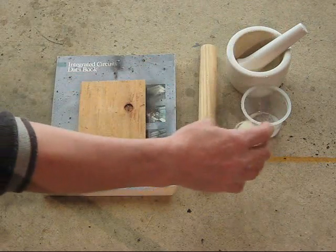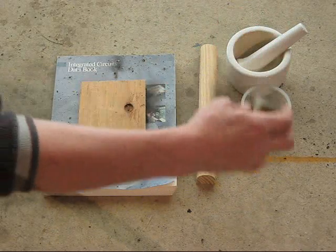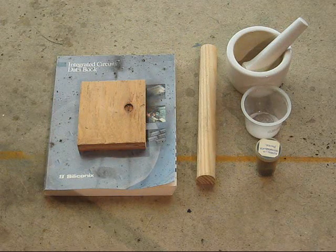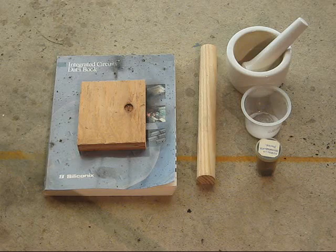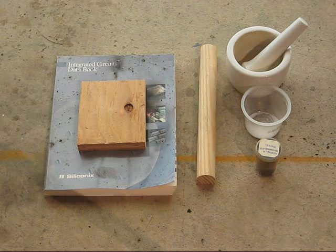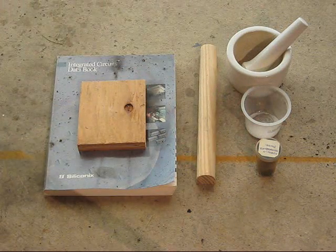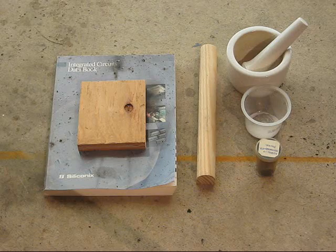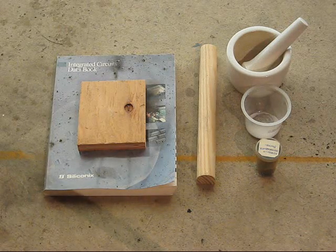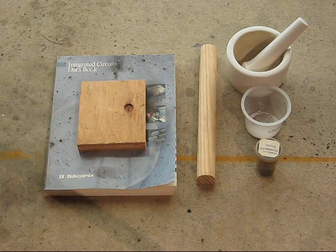I bought it as crystals and ground some into a powder using a mortar and pestle. This is going to be mostly a demonstration of why you don't combine stuff like this and then begin grinding it together — it will not work out well for you.